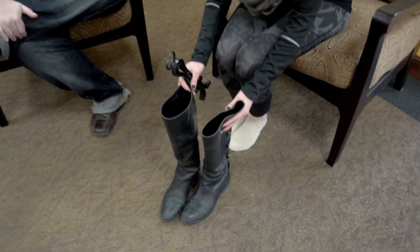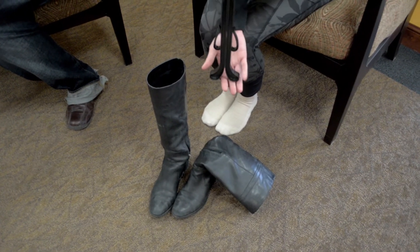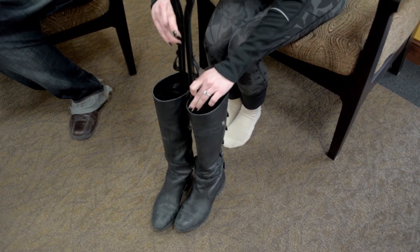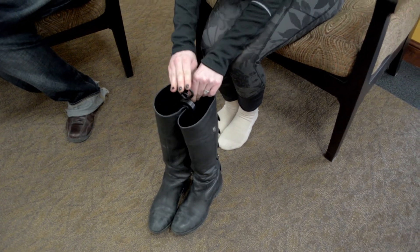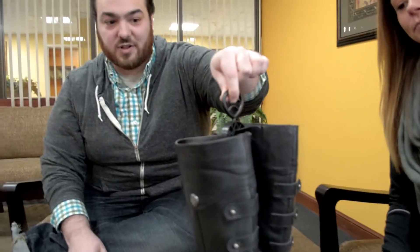These are my boots and I constantly have problems with keeping them to hold up. So here's the tree. All you do is open it up and insert it, push it down and it keeps your boots in their great form. It's awesome and I actually think too on the side they do kind of clip and hold them.